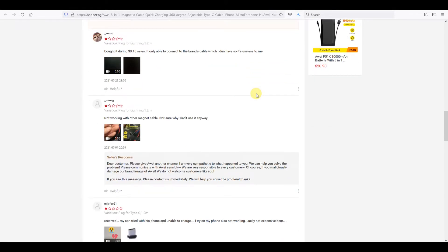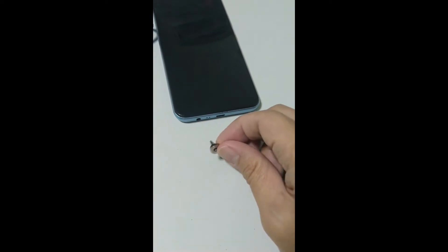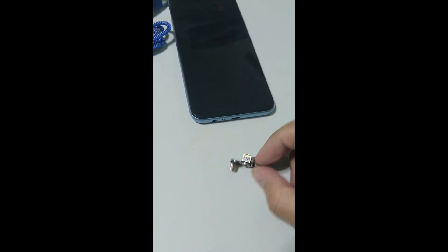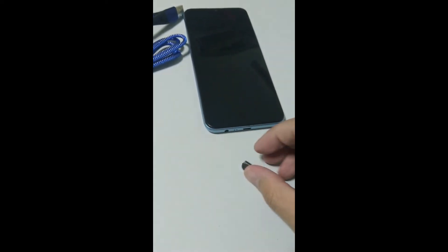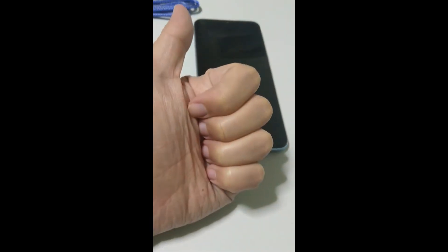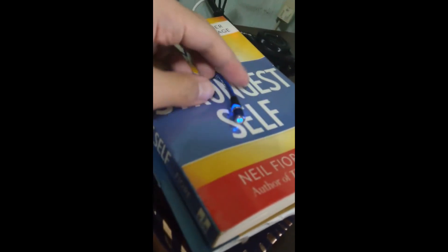All in all, for this review on the magnetic charging cable, I want to be positive because the idea behind it, if it works, will be amazing. The magnetic charging cable will eliminate the issue of having dust or lint collection at the charging port, which many of us face when using the phone after some time. It will also remove the problem of wear and tear at the charging port since we do not have to plug in and out the charging cable anymore, which will likely increase the lifespan of the phone.